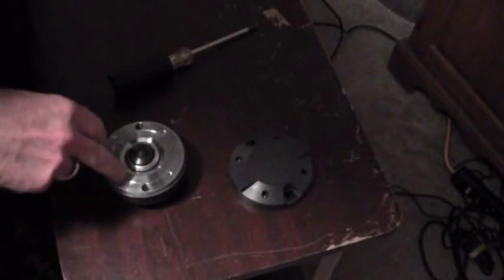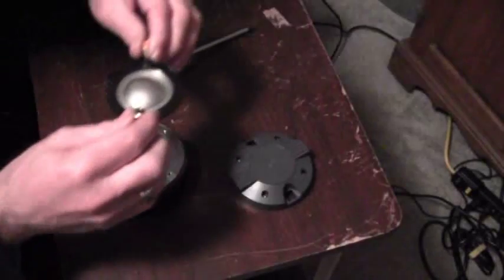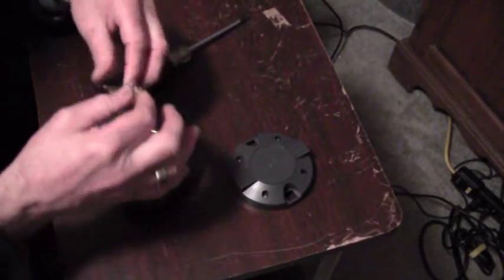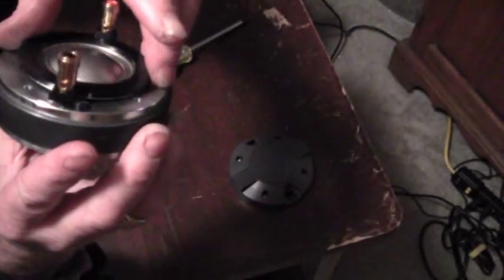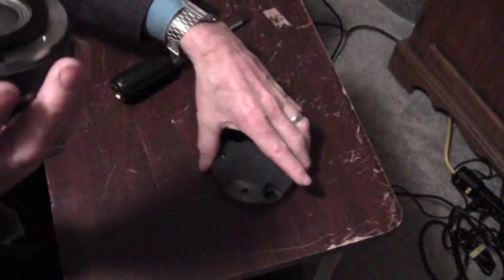That's exactly how you take the diaphragm out. This driver is for the tweeter, which handles your high notes. The diaphragm just goes in just like this, and that's how you would put the new one in.